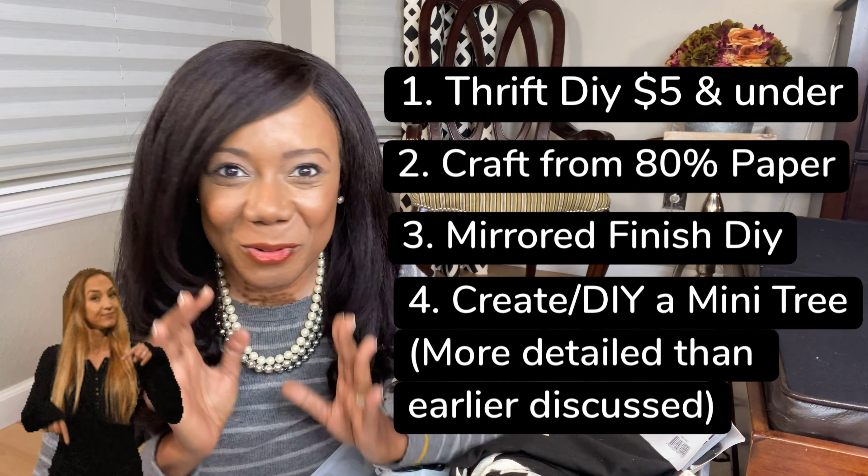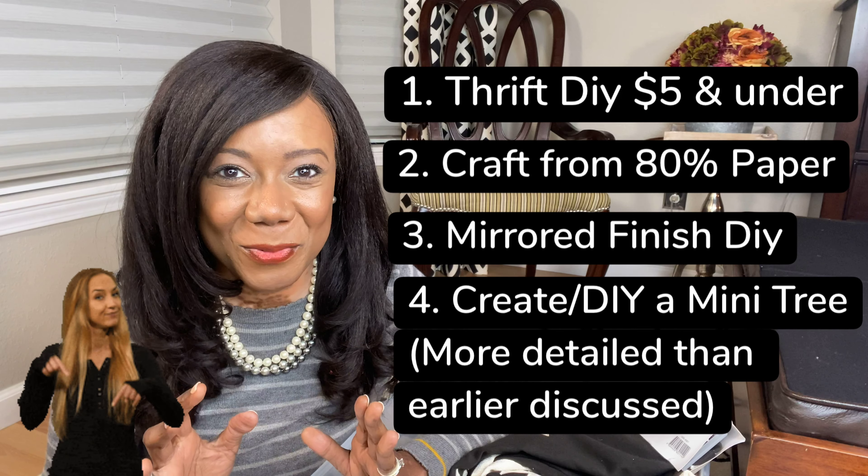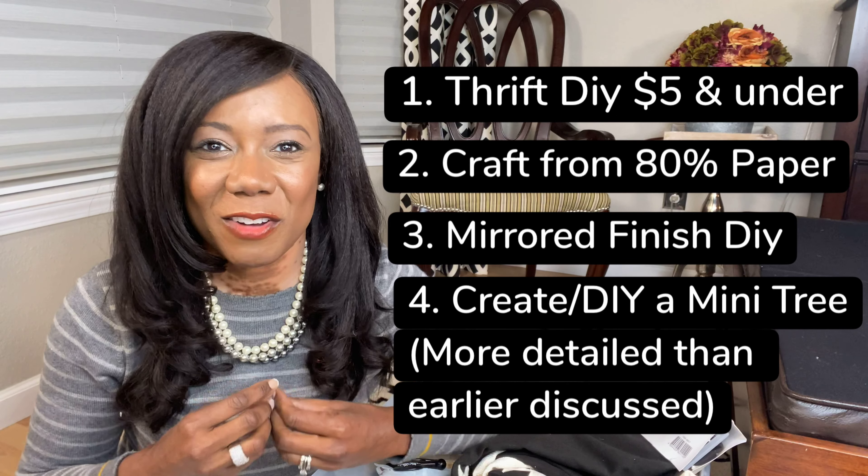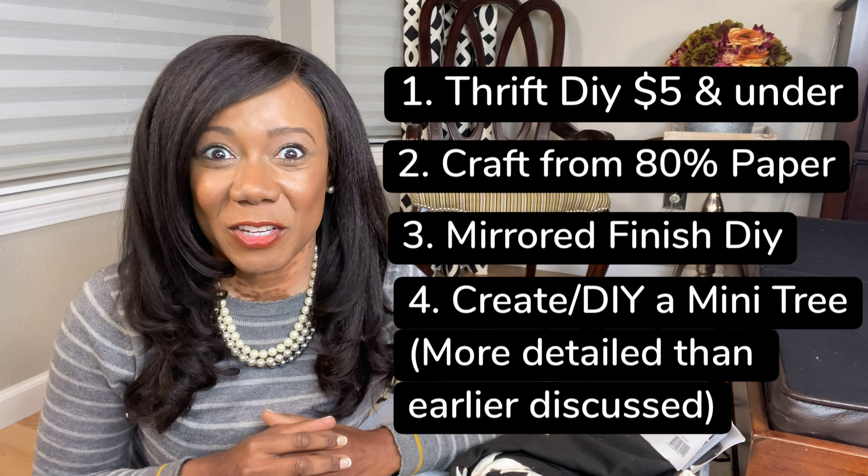Make sure you go down in the comment section and let me know which one you think we should do. I would love for you guys to be involved and engage and help us figure this out. Thank you so much — I appreciate it. As soon as we're done with it, very soon here, it will be uploaded and you'll be able to view it. Okay, let's jump into this Joanne Fabric box.